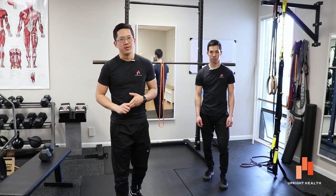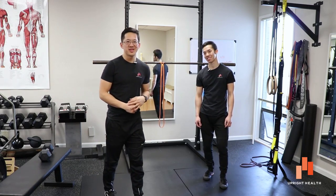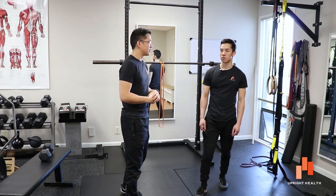Hey everybody, it's Matt Hsu from Upright Health and I'm here today with my buddy Creepy Vincent. Today we're going to be talking about squatting — goblet squatting specifically. So Vincent, what's the deal with goblet squats? Why should people be doing this stuff?